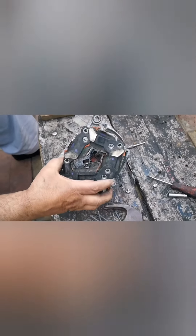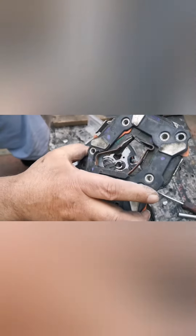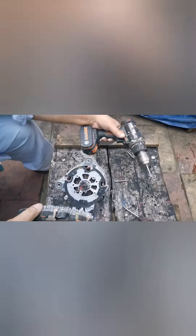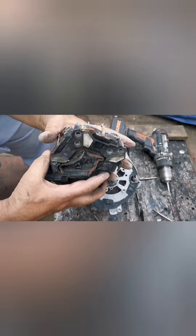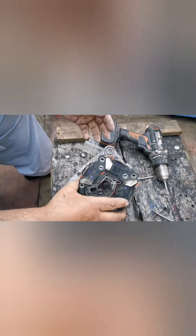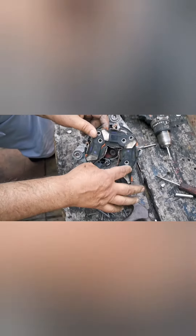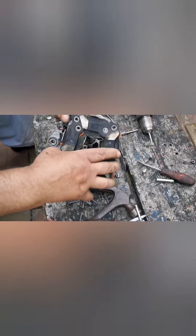Now we have ground these connections off from here. This is the assembly which we need to take off, using this tool here. We ground these parts off from the center, and it prized off with a screwdriver. It came off like so, with several bolts fastening onto this body here.